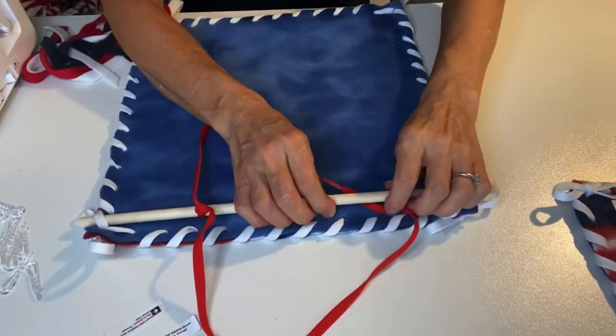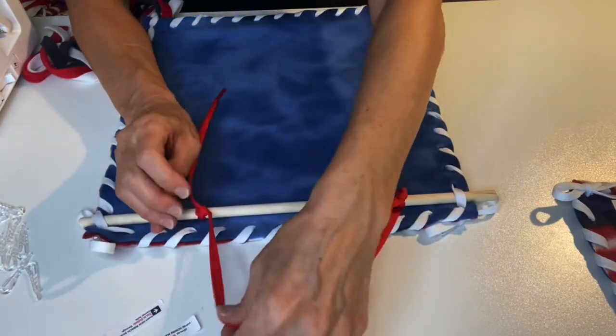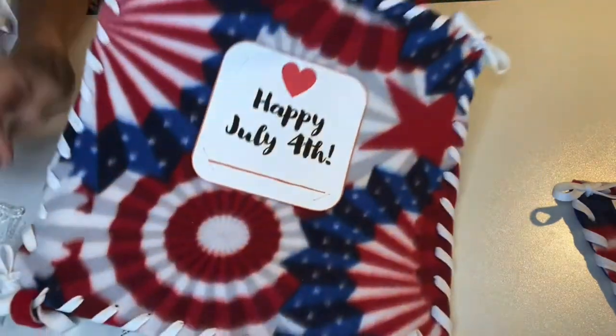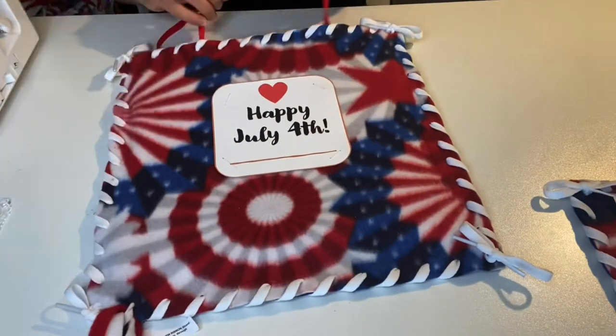And there you go — now you have your loop so that you can hang up your wall hanging. Let's see how it looks. Pretty!